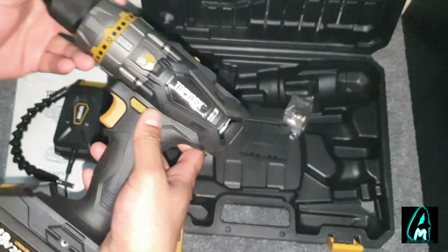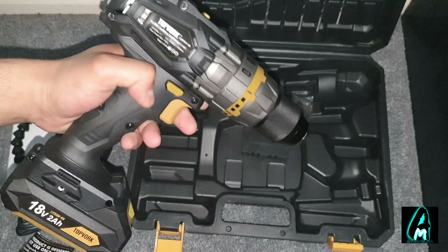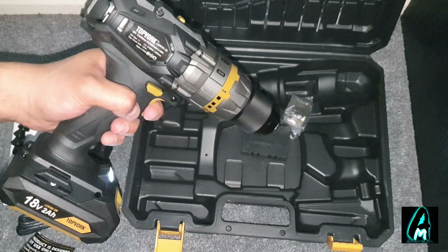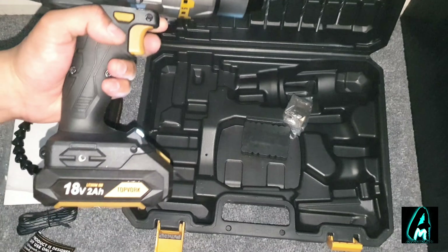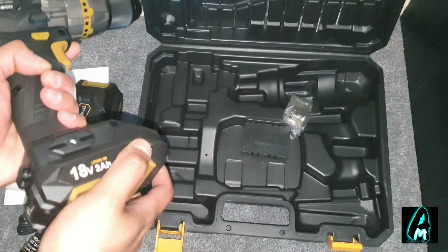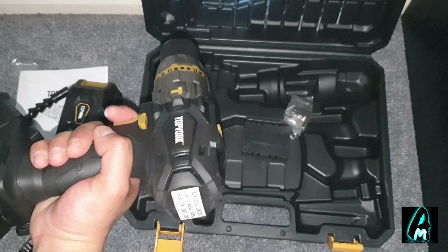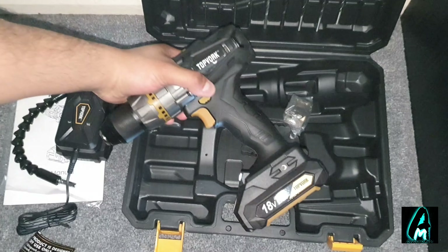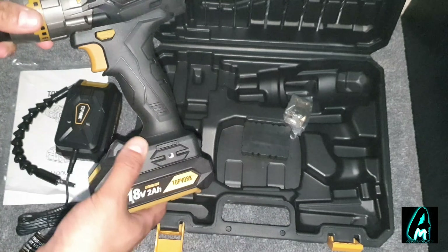It's quite slim as you can see, and it's just like a normal drill. There's a light here as well. It's not too heavy but not too light, and it operates very fast — that's the good thing about this drill.